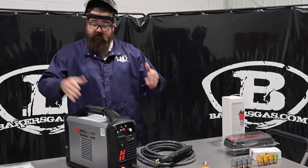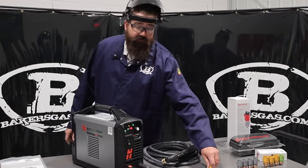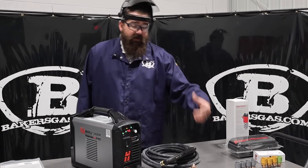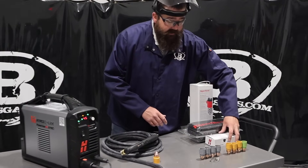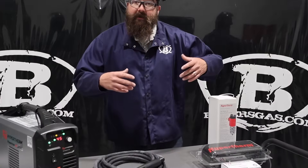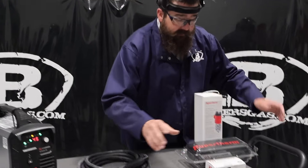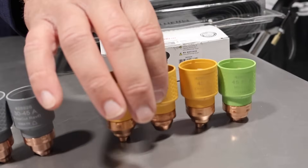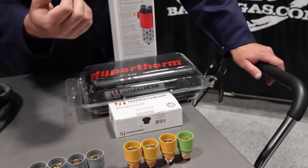So what we recommend to buy: this unit came with a ground, torch, machine, your owner's manual, and it comes with one drag-in consumable — a 45-amp drag consumable, which is yellow. They color-code their consumables. We're offering two packages — we'll link all that down below. We recommend buying the package because you only get one consumable when you buy the machine. In the first package you get two drags at 45-amp, one fine cut, and one gouging consumable — that's our Baker's package. You get four consumables in that package.